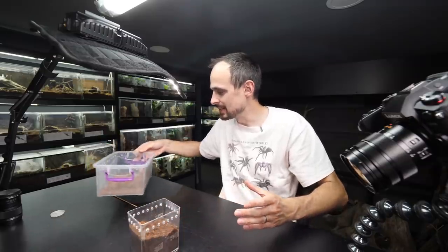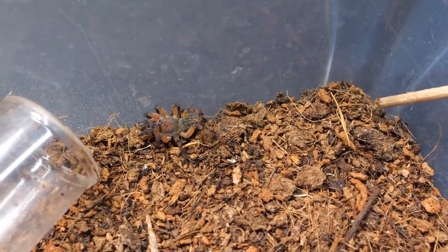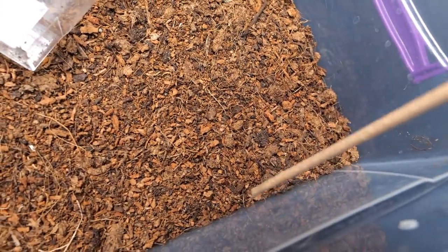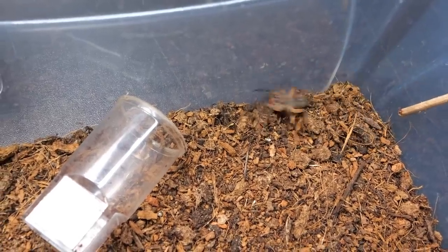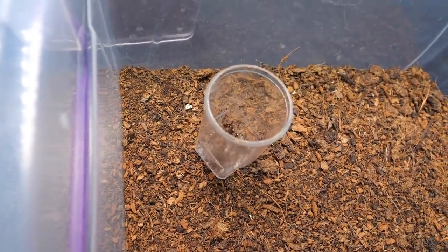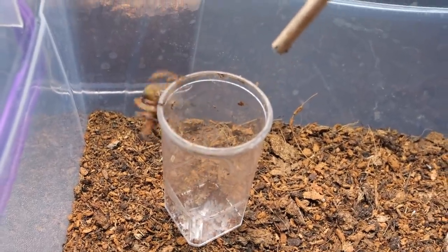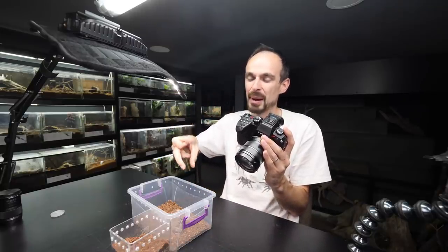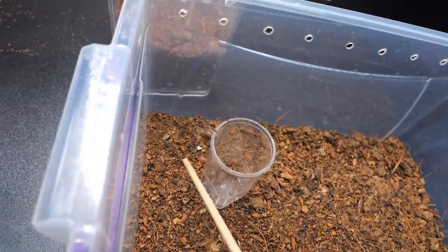Let's get the spider inside. I'm going to try to get it to go inside of the cup, something like this. So fast and bolty! There we go. You can't climb, right? He kind of... I'm not sure. That would be tricky — if I use my hands to grab the cup and he did something like that, that would be nasty.